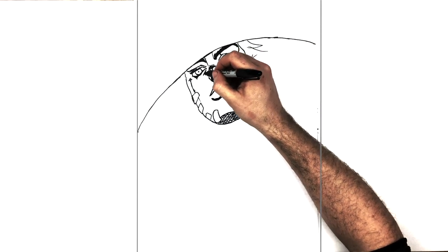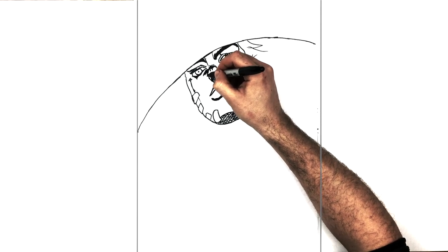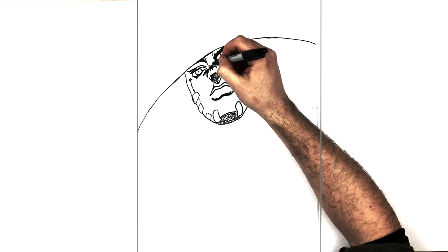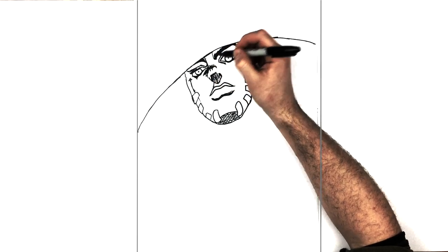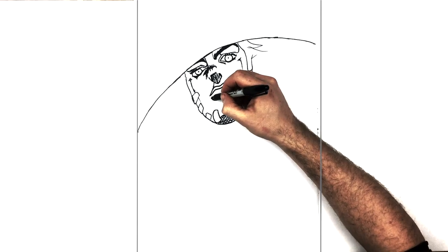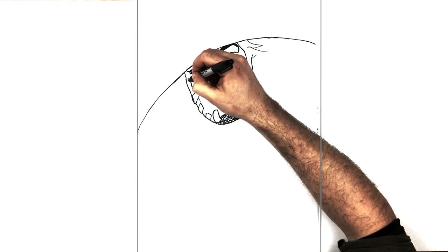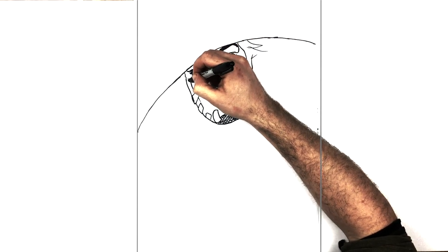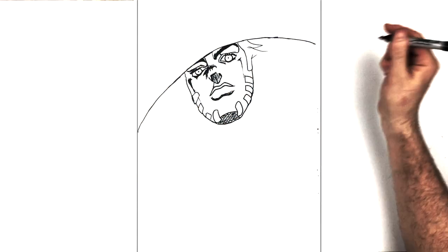There's a bit of a shadow just underneath his eye here, because he has a hat on so there are lots of cast shadows coming down inside his face. That's the majority of his face. There are more shadows on the image I'm drawing from, but I don't want to make it too complicated because it's already complicated enough.